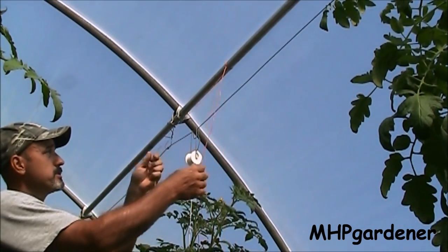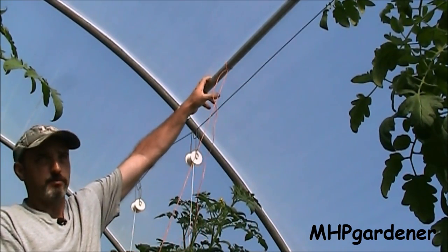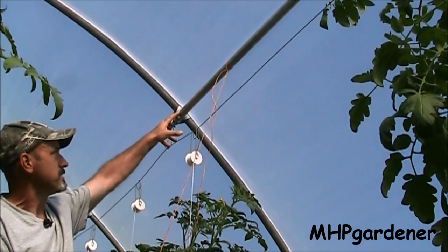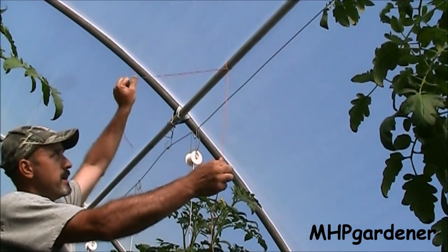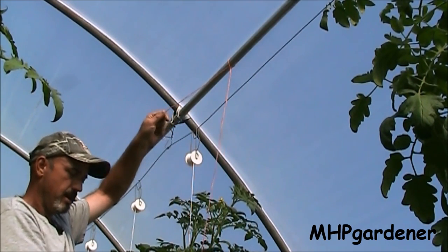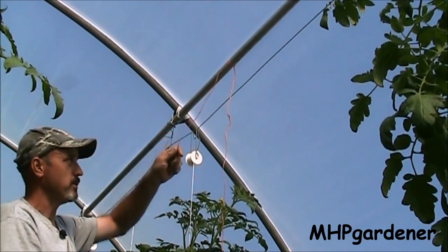Looking at this up top, this is what I would have a lot of times - I would have my twine wrapped around the purlin. Those are the horizontal pieces that secure your hoops in place. I would have my twine tied around the top and what I would do is come in and loosen it and drop that plant down, but then I was getting into a problem down at the bottom - that stem had nowhere to go.